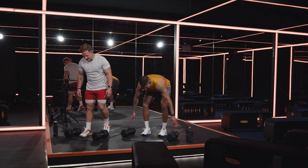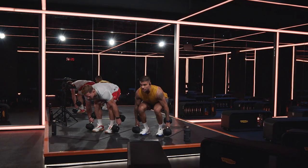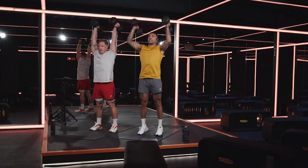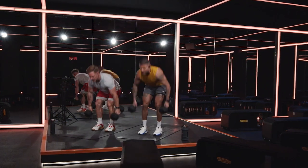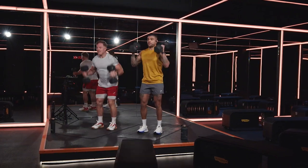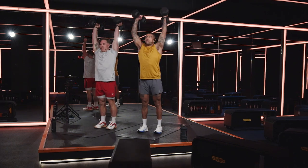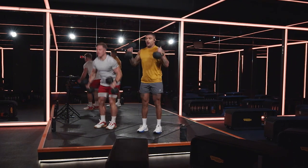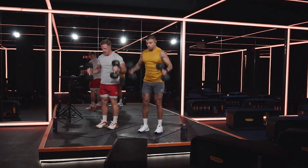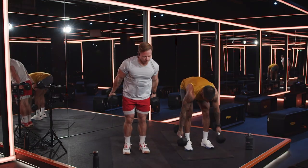Let's go for the six clean and press. Really extend the legs — dip and drive. You've done a couple of these before in your time, Noah. Right at home. The clean and press will probably be the longest one to take you, but that's why we've got to move through it quick.